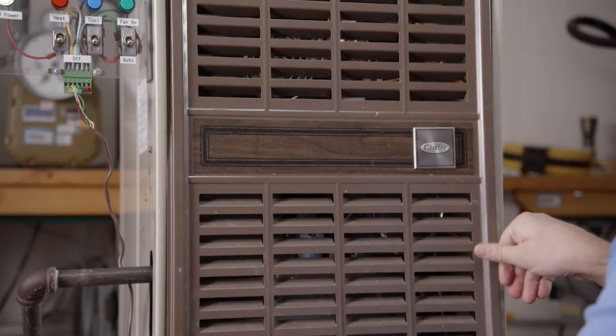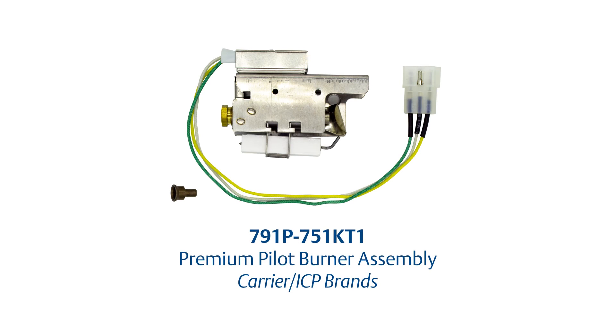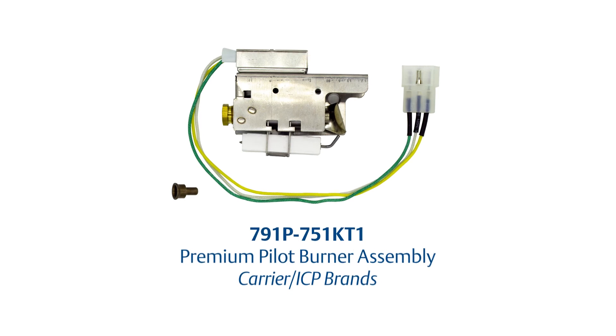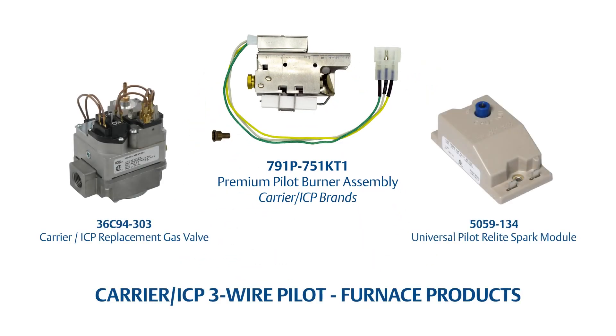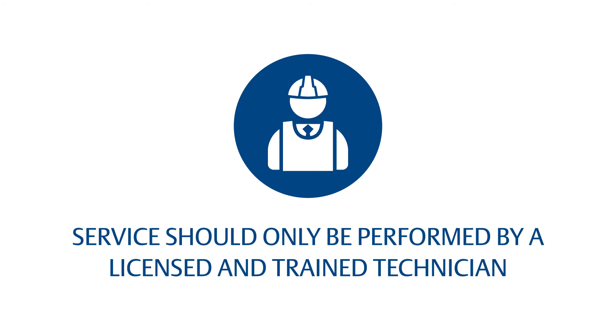The 791P-751KT-1 is available wherever White-Rodgers products are sold. For Carrier and ICP branded 3-wire pilot furnaces, be sure to check out all our compatible products. Service of HVAC equipment should only be performed by a licensed and properly trained technician.